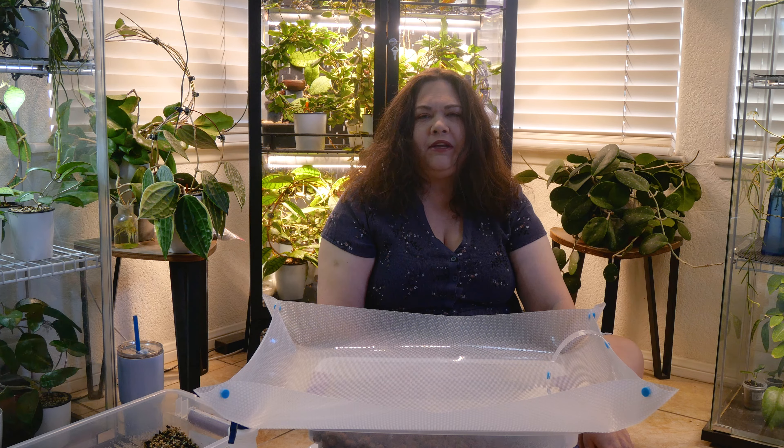I'm going to take a few propagations from some of my Hoyas today, and I thought I would show you how I do that. Then I'm going to take those propagations and have a sale. I'm going to do a video on the steps I take to do that sale, so I hope you join me today.